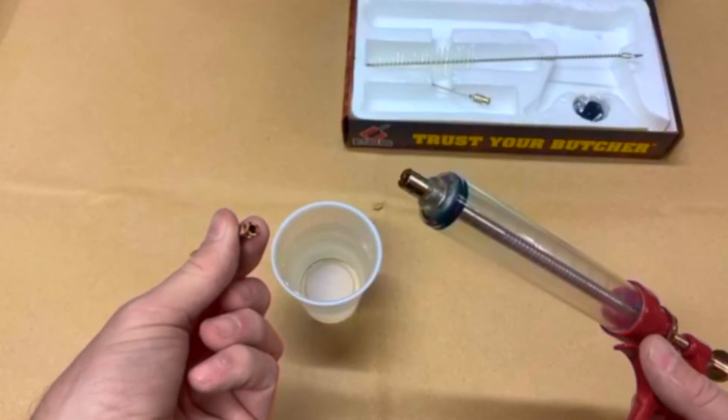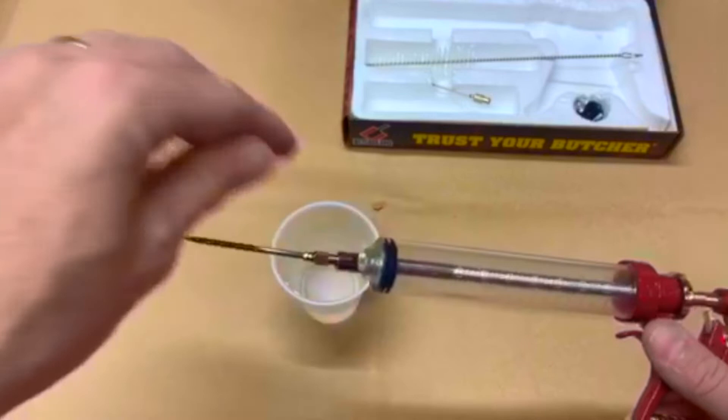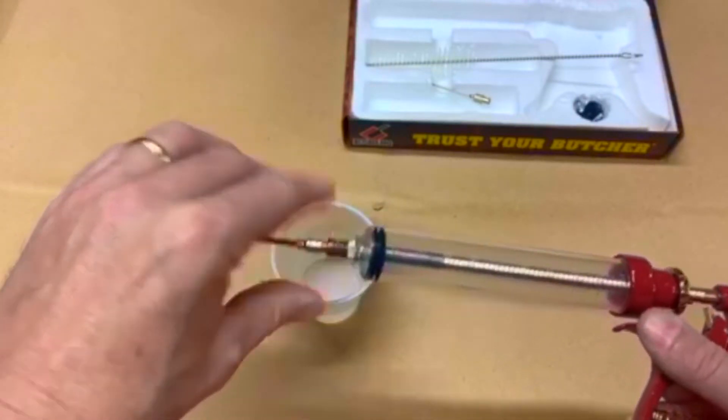The needle is as easy as lining it up with the end of the injector, and with a slight turn, it's ready to use.